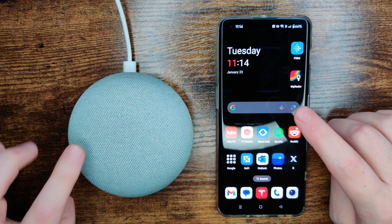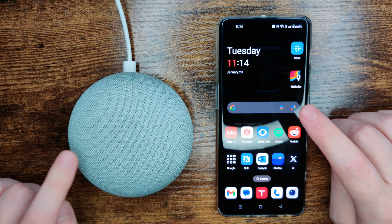Hey guys, in this video I'm going to go over how to connect Bluetooth with your Google Home mini speaker.